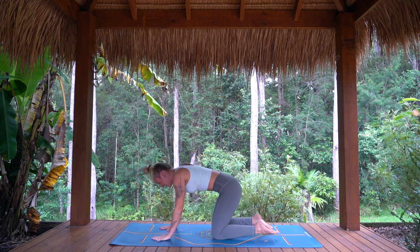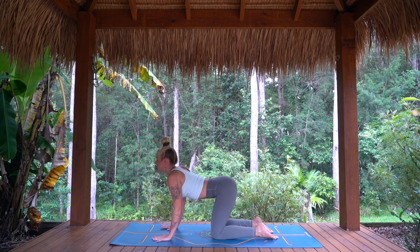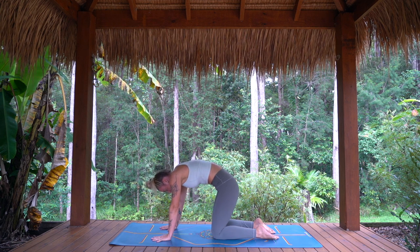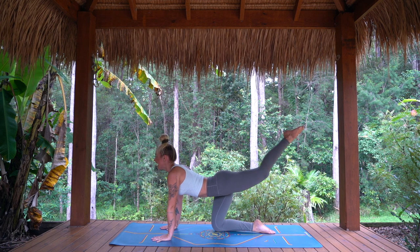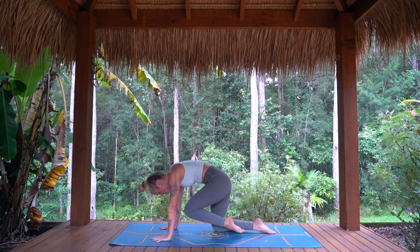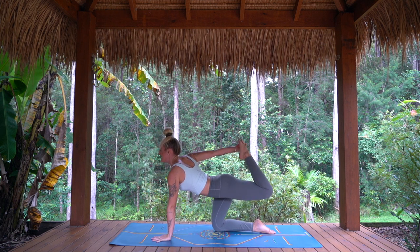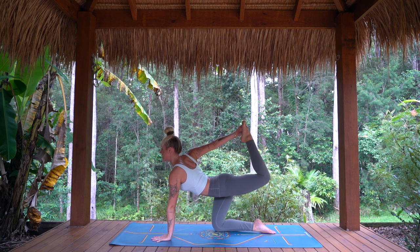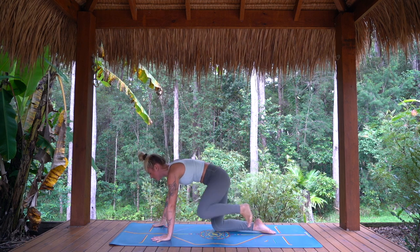Inhale, belly drops, heart forward. Exhale, round and press away. Inhale, left leg back. Exhale, knee to nose. Inhale, reaching back, bend the knee. Press foot to hand. Take one more breath in here. Exhale, release the foot, stepping it forward.